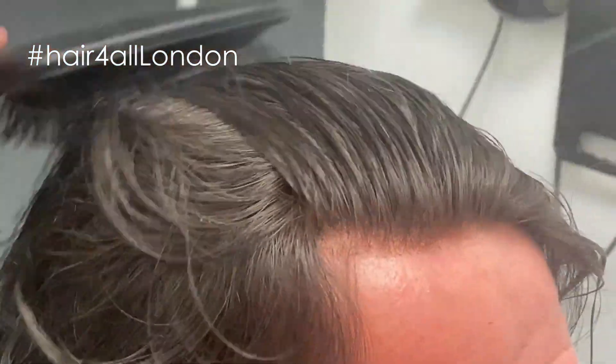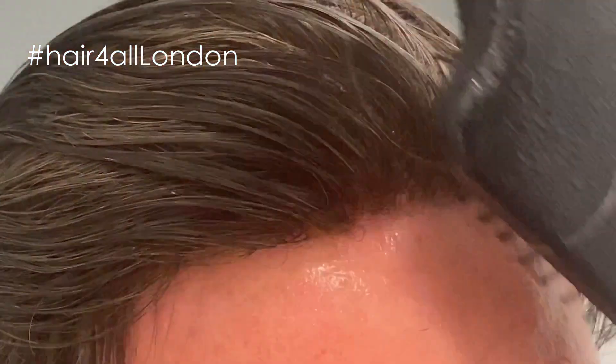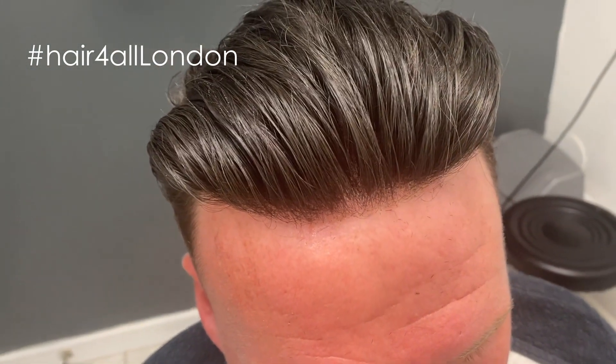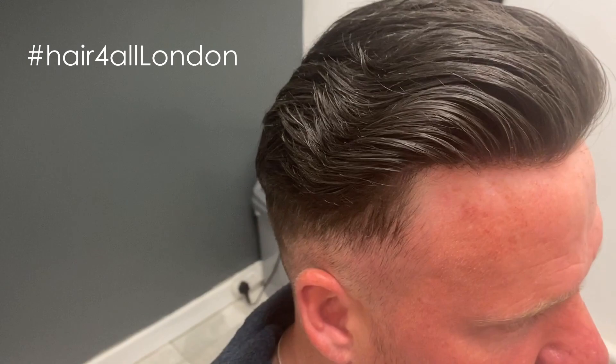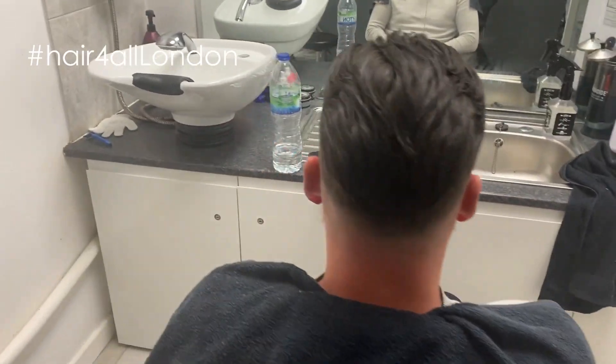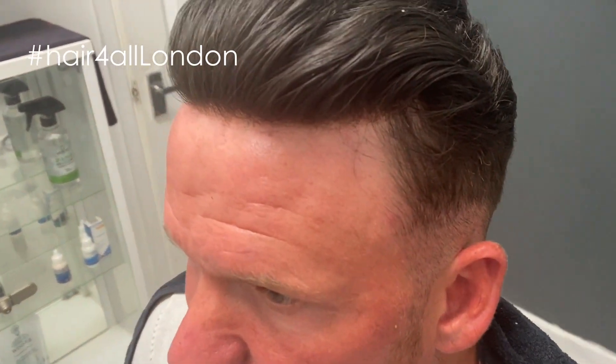Just to show you how natural the hairlines are — sorry, I've got Charlie holding the camera so it's a little bit wobbly. There you go, that's how natural they can look. Charlie's all finished — showing you how good that hairline looks. That's ghost bond glue at the front and ultra hold tape at the back, all ready to go.